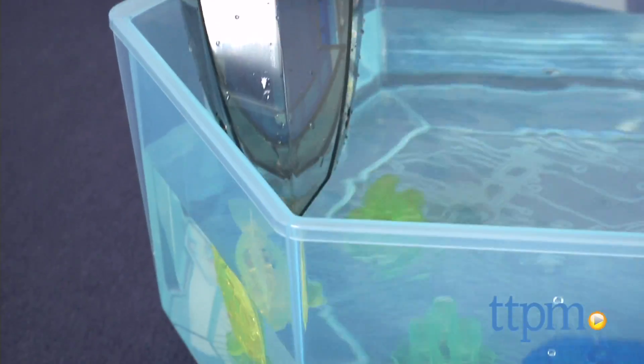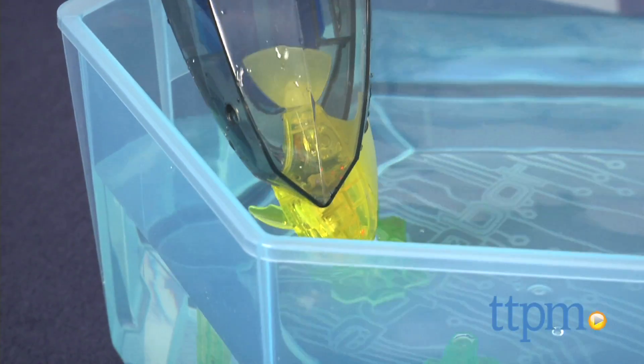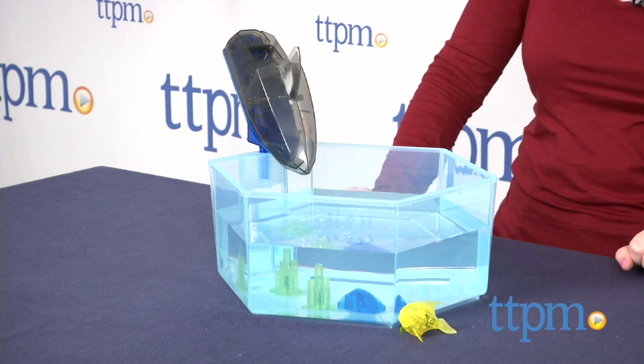Just like real fish, the Aquabot 2.0 angelfish is a lot of fun to watch, and kids will also love the imaginative action play they can engage in with the shark accessory. Plus, it's a lot easier to take care of this robotic fish than a real fish.